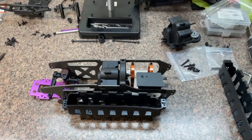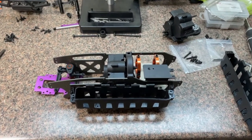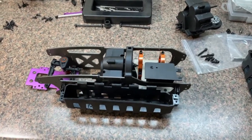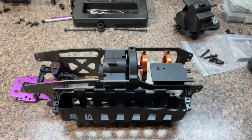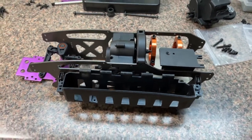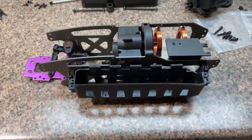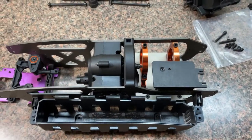Hey folks, welcome back. The RC for me kit came in today and I roughly put it together so you can see what we're working with here. This is just crudely mocked up — I'm gonna strip this all down and put some Loctite on the metal parts and stuff, but I just wanted to give you a visual of what we got working right here.